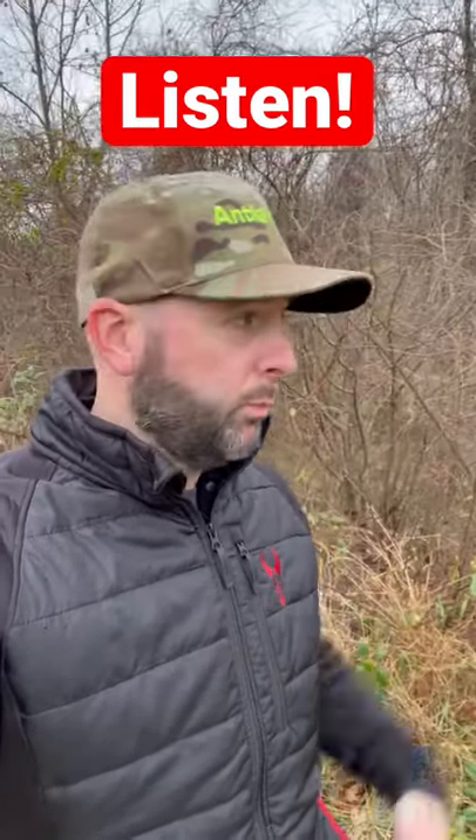This question has been popping up: what do you do if your property is too thick? You can see back in here — it's so thick I can't walk through it, let alone deer can walk through it. But if you listen, you can hear all the birds and stuff in here. This is good cover for them and other wildlife, but if you're managing your land for deer hunting, what do you do?